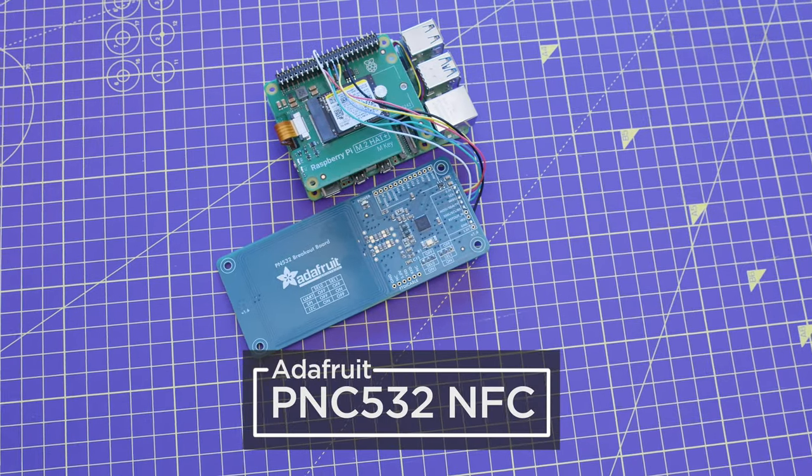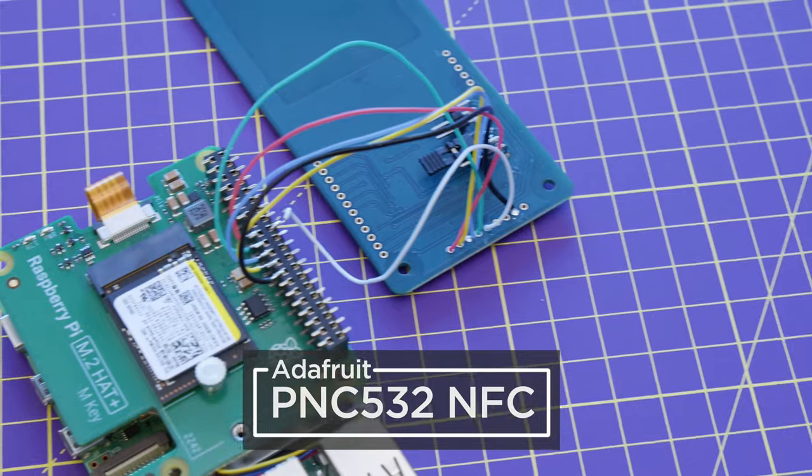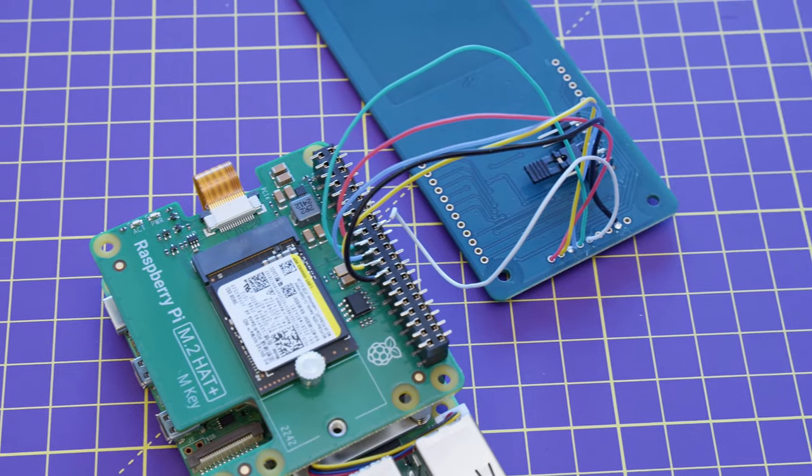The Adafruit NFC breakout board connects to the Raspberry Pi over SPI, using a socket header making this build modular.